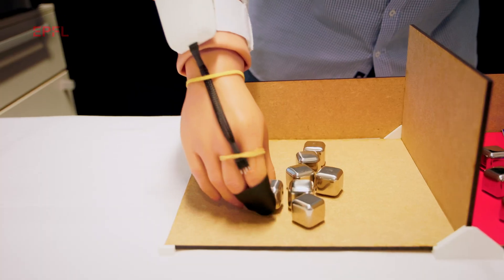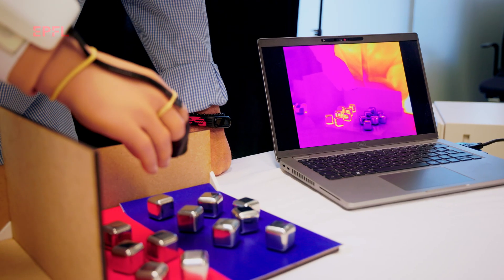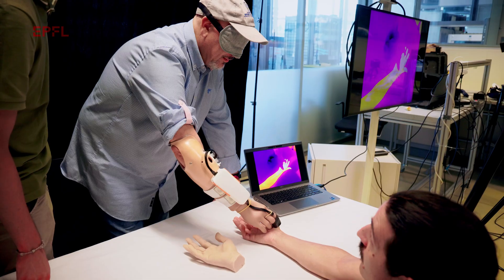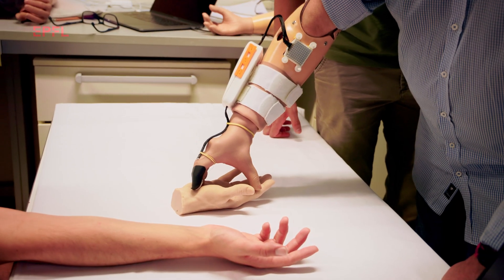Using this technology, our first test subject, Fabrizio, could seamlessly use his own prosthetic to move objects around and feel if they were hot or cold in real time. Furthermore, and maybe even more important, he could detect when his prosthetic hand was in contact with a human hand versus a fake hand.